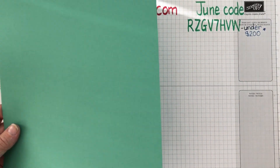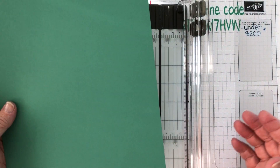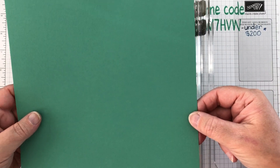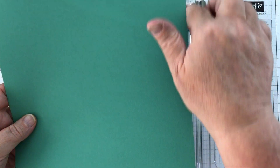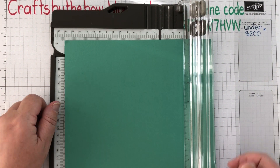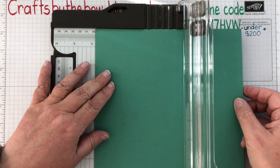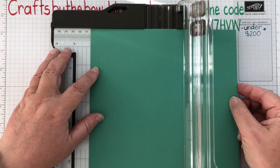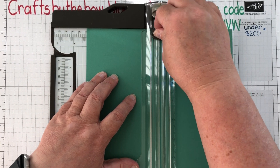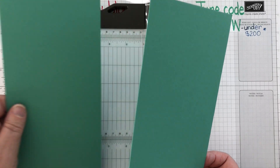This is the very pretty Just Jade, which is one of our new colours, and I thought I would use it for tonight just to show you how pretty it is. The first way to make our card is to have the shorter eight and a half at the top and the eleven inches down the side. You put it into your trimmer or guillotine and you're going to cut it at four and a quarter, because that's exactly halfway across. You just line it up at four, go across to the quarter, close your trimmer guide, and cut straight down. That gives you two long pieces of card.